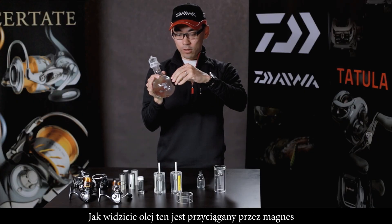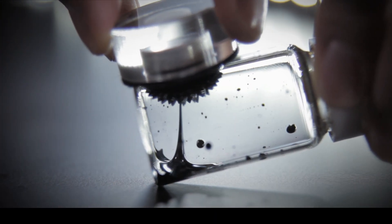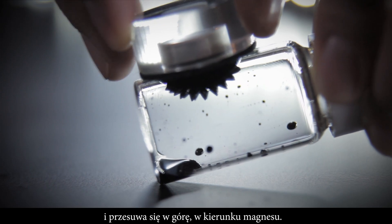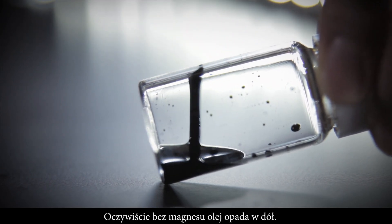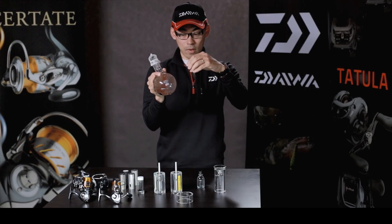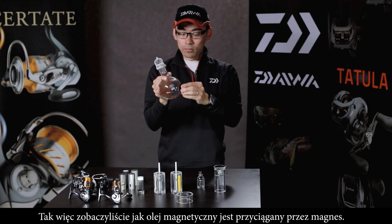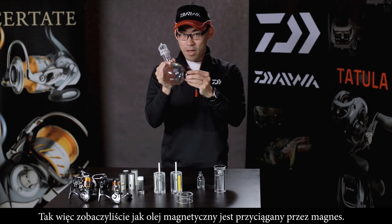This special oil is attracted by the magnet and comes up toward the magnet. Of course, without the magnet the oil falls off. This shows that our Mag Oil, our special oil, is attracted to the magnet.